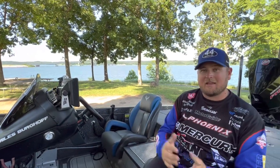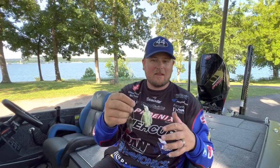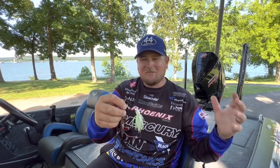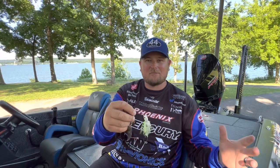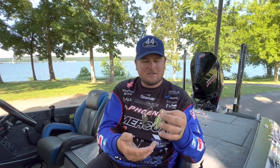Welcome back to the channel. I'm sitting on the shores of Kentucky Lake. We just got done with the Wiley X high school fishing camp — had a blast. My buddy Matt Stefan is behind the camera; check out his channel, Matt Stefan Fishing. We did a spinnerbait making class, had a lot of fun, and talked about blade combinations, colors, skirt combinations, trailer hooks — spinnerbaits are really unique in that there are a lot of different components to think about.